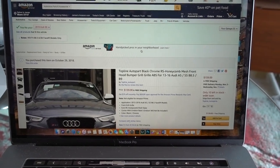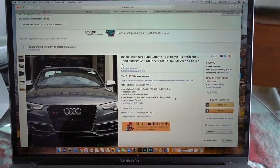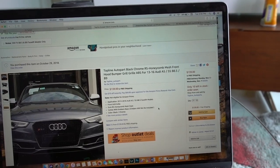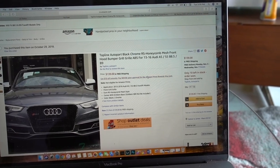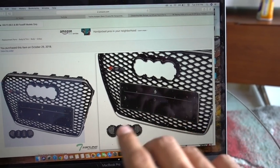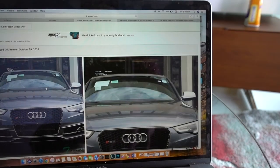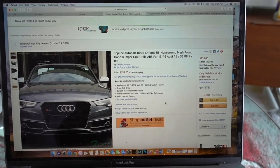This is the first item I bought. Yes, I bought all these car parts from Amazon. If you're a little skeptical about that, I've done it in the past and the quality has been perfect. I found this RS style grill for the S5 for $140. It comes with everything except the front emblem, but I'm just going to transfer the stock emblem over. Maybe in the future I'll get the illuminated one, but I'm not sure just yet.